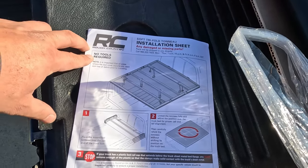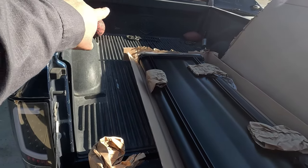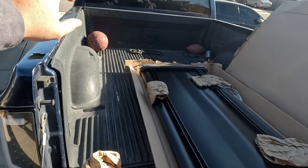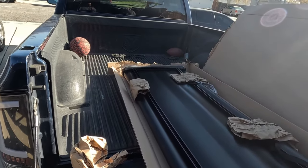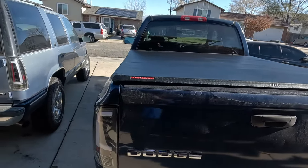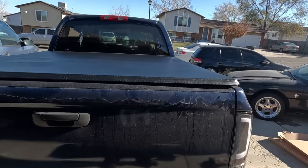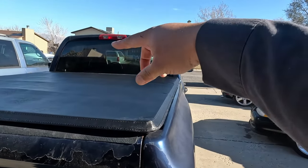No tools required — that's cool. Step one: take it out of the box, place it at the end of the bed, and unfold it to make sure you have the proper orientation and alignment. Then fold it back and start putting the attachments on. As per the instructions, lay it on top, square it, then carefully unfold it back to the first fold.